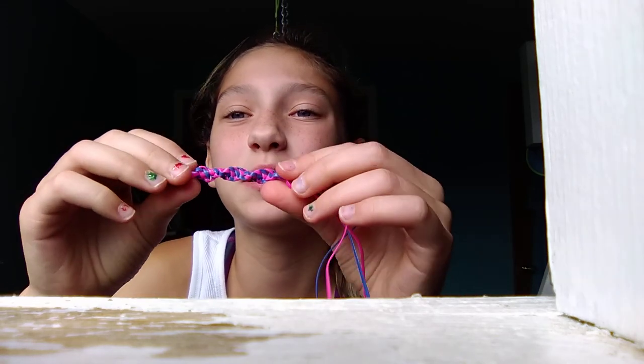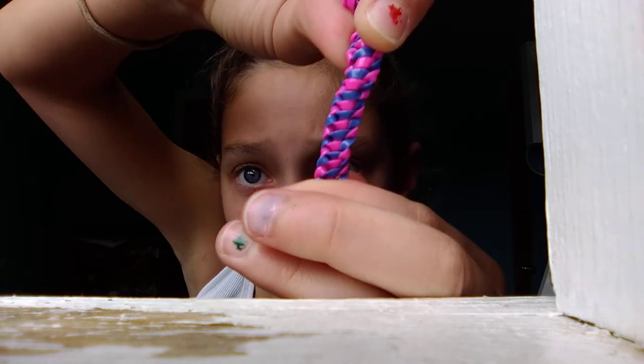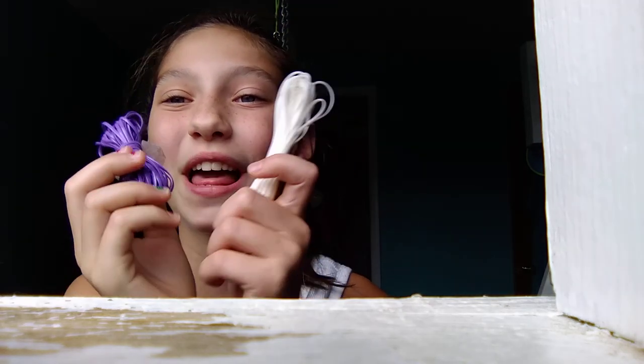I forgot what this one's called, but it's a flat — it's supposed to be flat, but I actually made it twisted. Flat, it would look like this. I made tons of these, and today we are going to be using the colors purple and white.